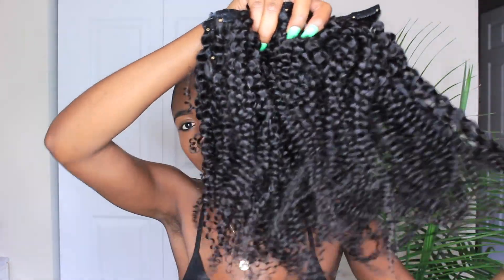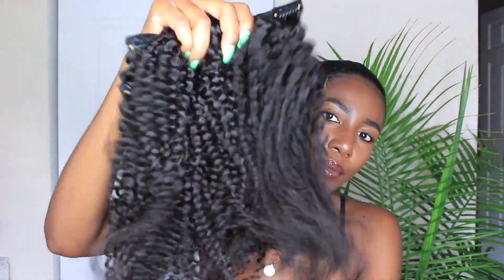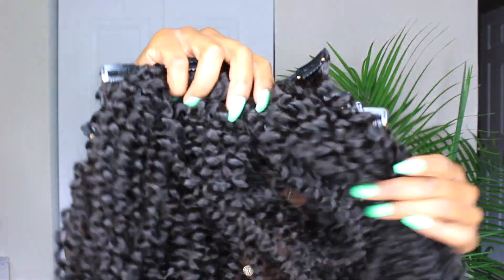If you are new to the Curls Queens gang, you will receive your hair in a very cute gold satin bag. You'll receive all 10 clip-ins, and this hair is enough to do a full head of hair.